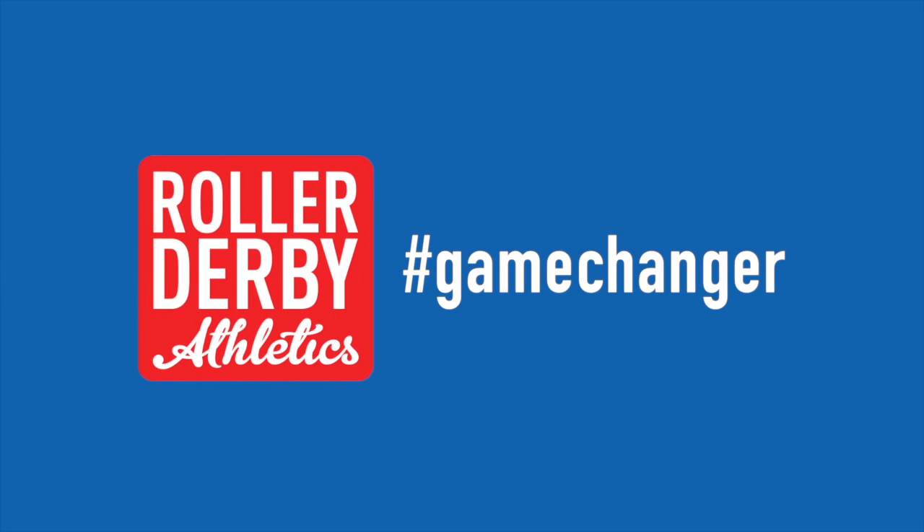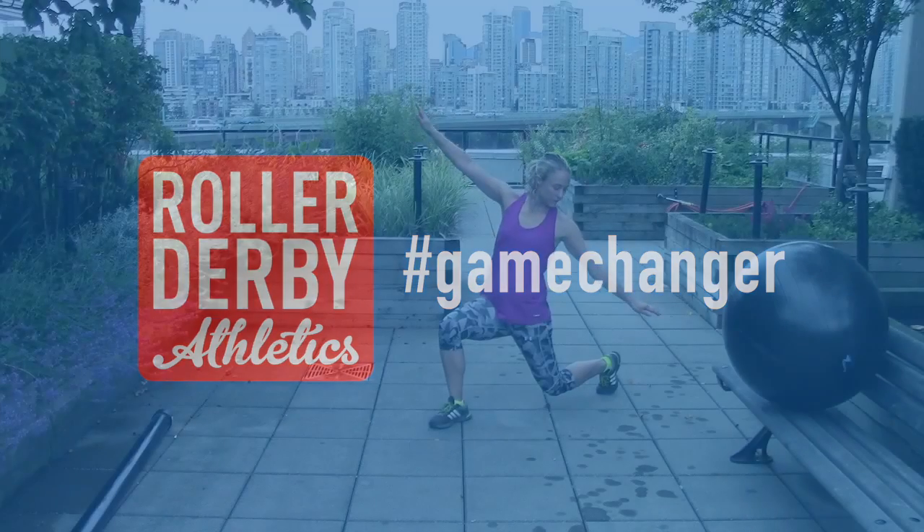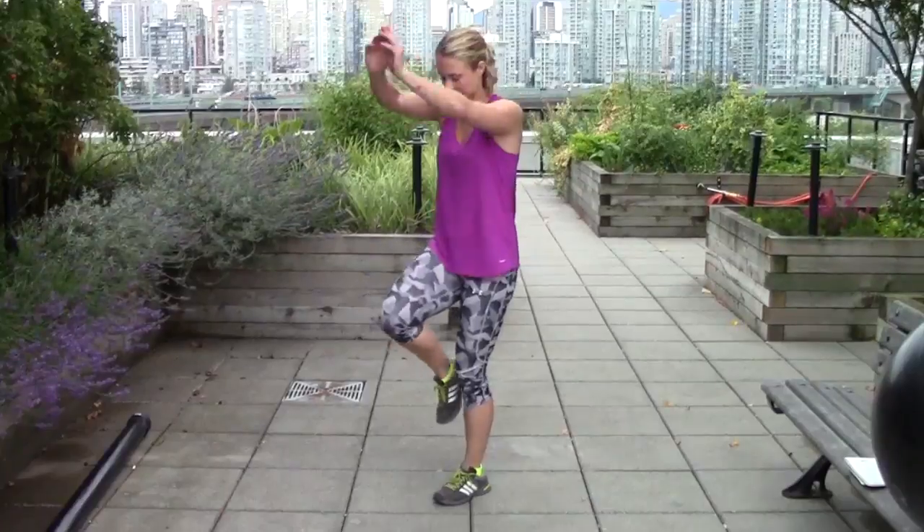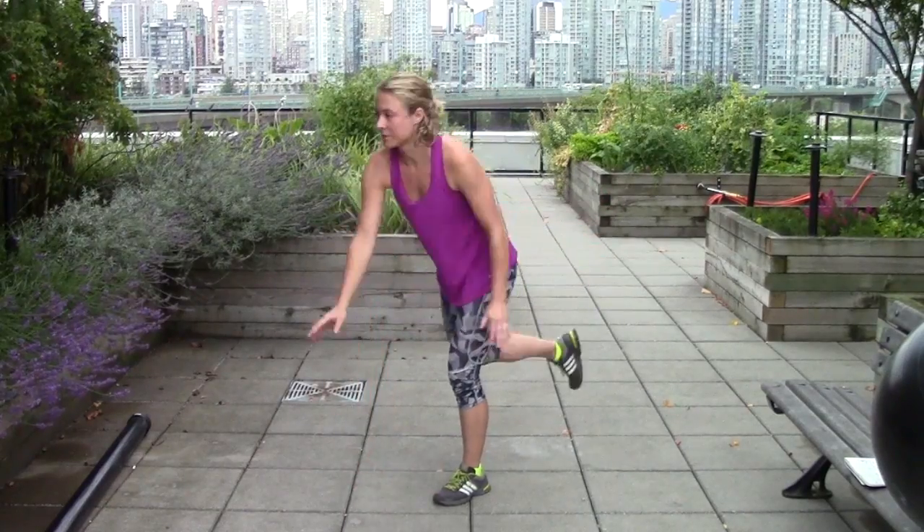In the next 30 seconds we'll see how instability builds agility. Adding off-balance elements to your workout routine prepares your muscles to handle sudden impacts and changes in direction, because those happen.